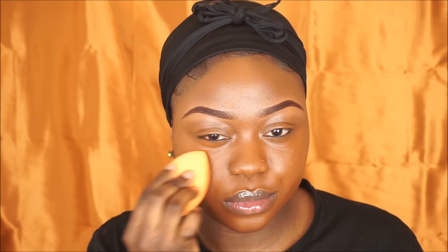For foundation today, I'm gonna be using my Black Opal foundation stick in the shade Carob. I'm just gonna place that on my face and buff it in using a foundation brush, then go in with my Real Techniques beauty sponge to blend it into my skin even more, to give me that nice flawless finish.